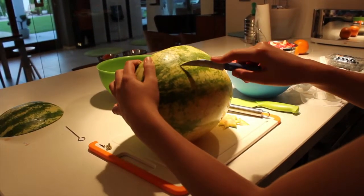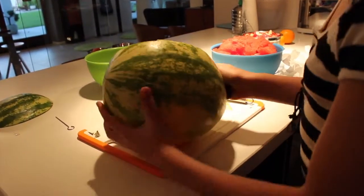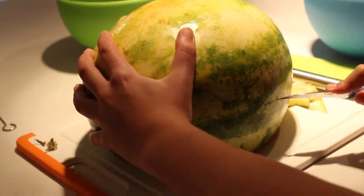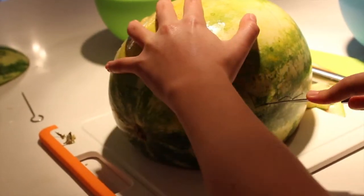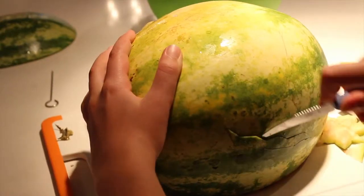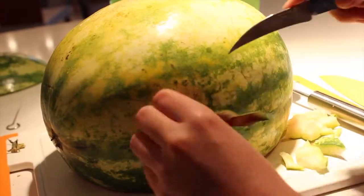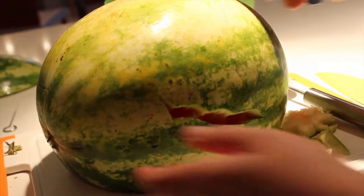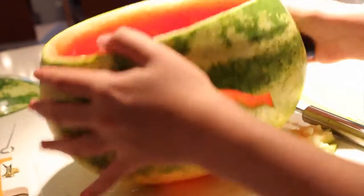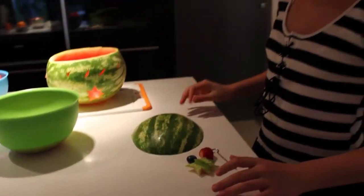So now I will show you another thing — I'm going to make kind of a snake down here, all the way like this. And it doesn't matter if it goes a bit in here because you will fill it up.